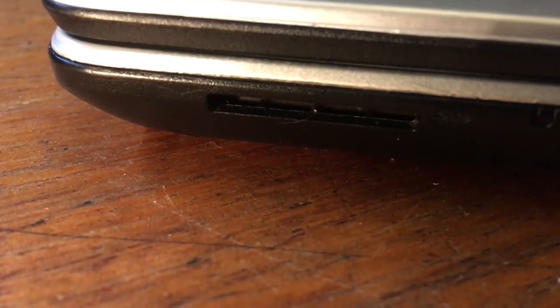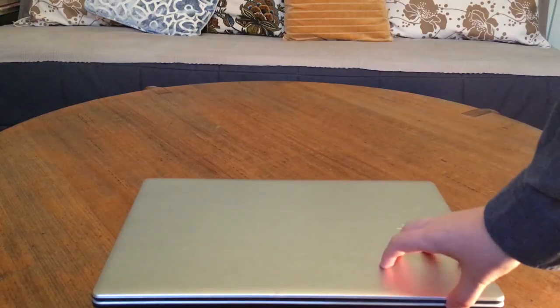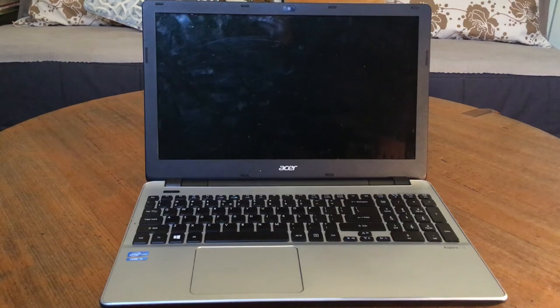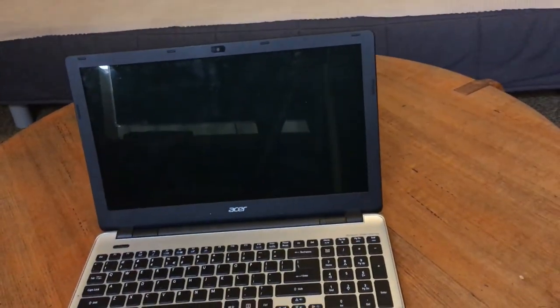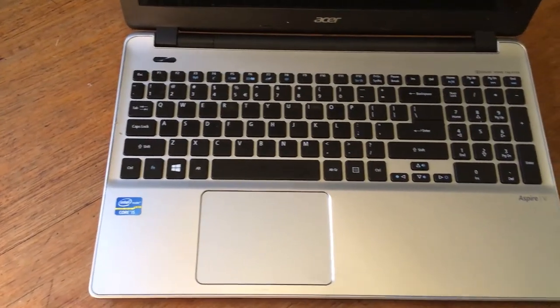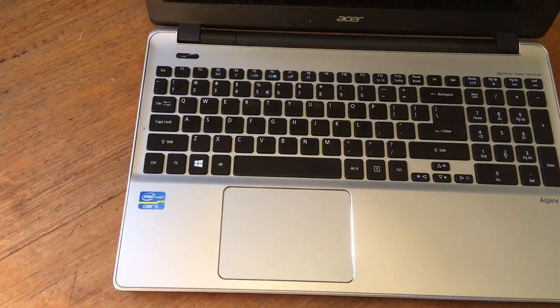Finally, on the front we have a full size SD card reader. Opening up the lid reveals a 15.6 inch monitor and a full size keyboard with a numpad. The screen is quite glary, so probably not good for outdoor use. It has a large trackpad and plenty of room for your wrists and hands.